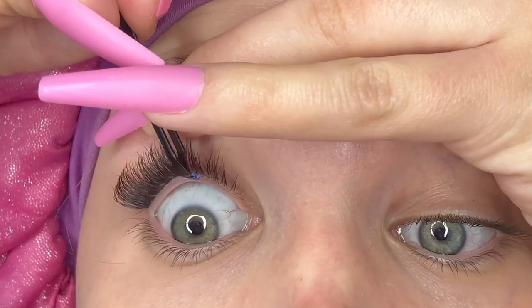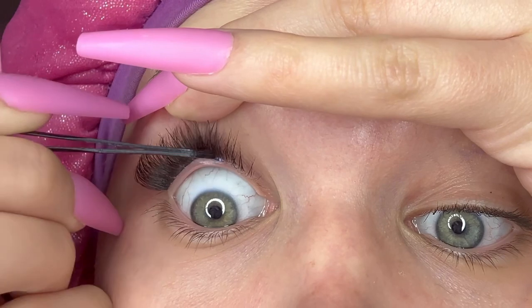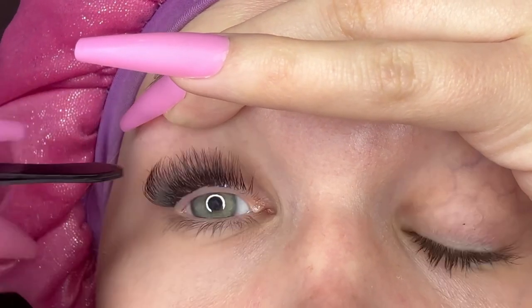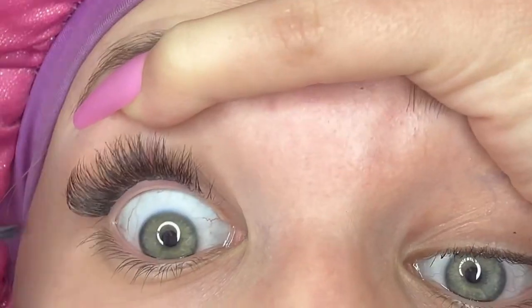Now I'm going to go in with the number nines up here at the top — they are a little shorter, but that is the look I'm going for. Towards the inner part of my eye, number nine, up at the top. I think one more should fit up here.